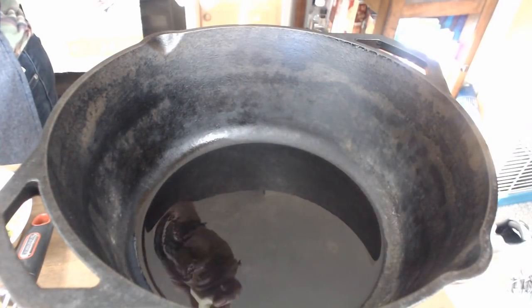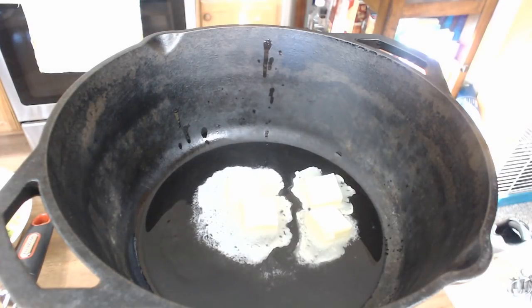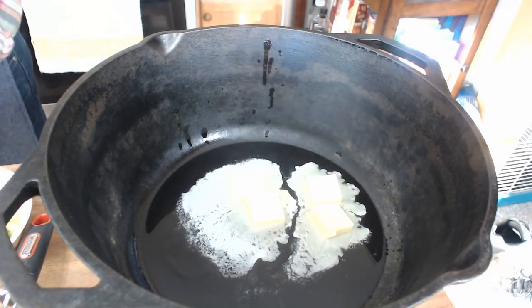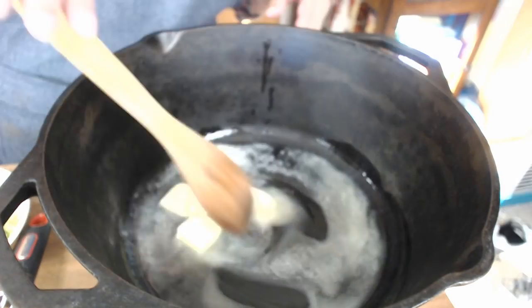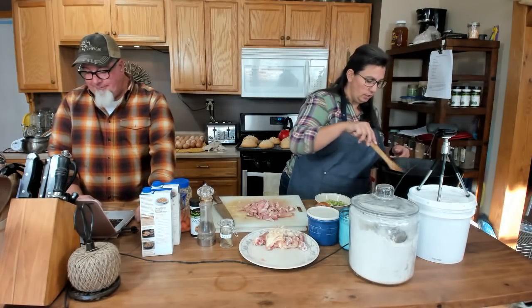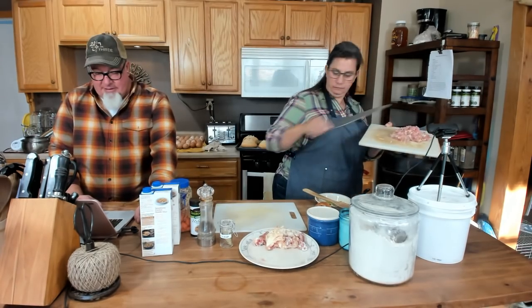I have some butter rapidly melting in my hand because it's warm in here. I put a little bit of oil in the pot and I'm going to add a little butter — oil and butter mixed together work really well. I'm going to go ahead and throw this chicken in here. Let's turn the heat up just a touch.